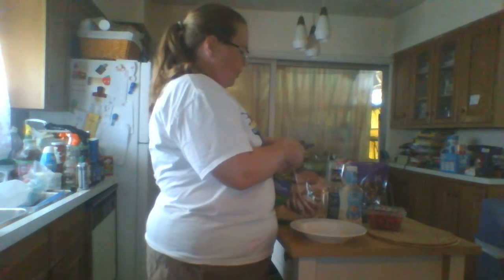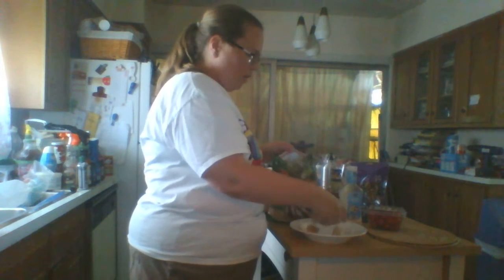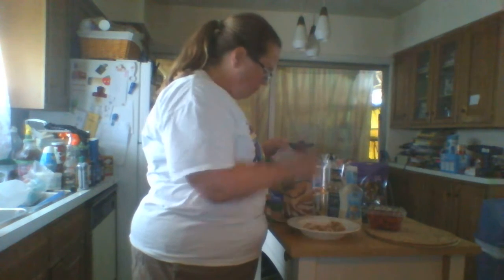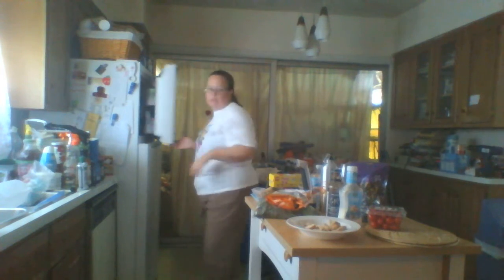I'm going to take some chicken — you can have as much or as little as you want. If you have a chicken breast that you've already cooked up for something else, go ahead and use that, or if you have a raw chicken breast in your refrigerator, cook that up. I'll put the rest back in my freezer for later.